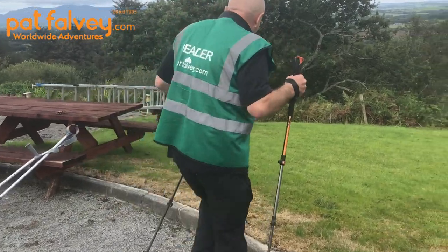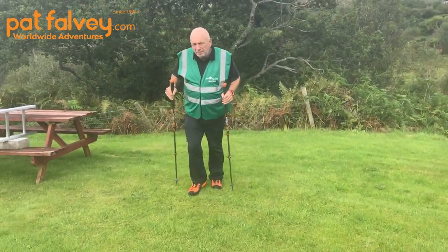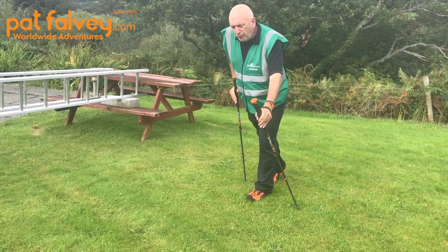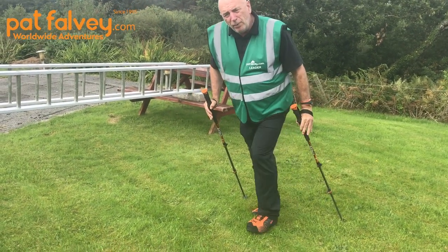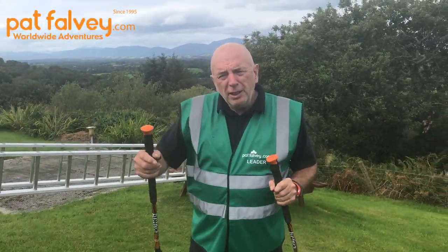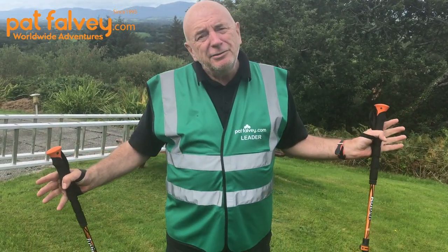Watch this on the slope — as I'm coming up, I'm pushing on one pole and pulling on the other. Pushing on this one, pulling on that one. Throughout the day I'm pushing and pulling all the time, the same as if I were using a handrail going up stairs.